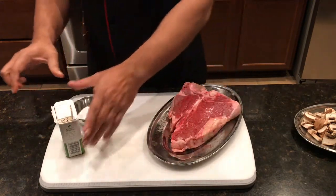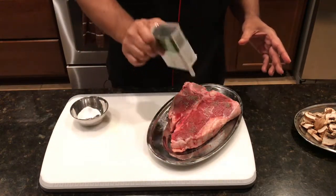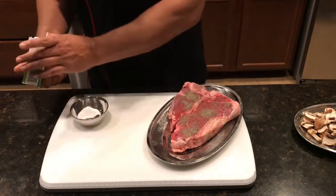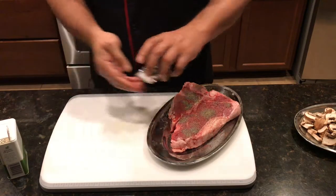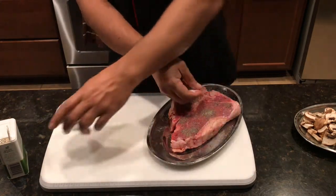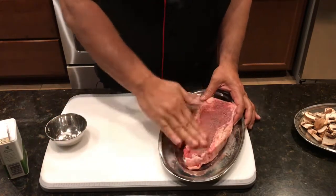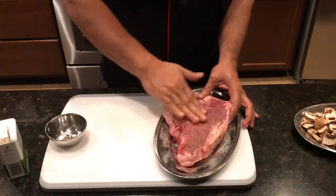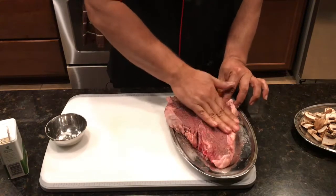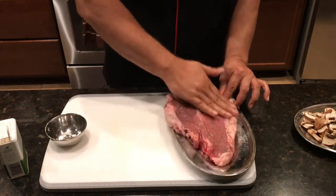Now we have pepper — enough pepper. I take my salt, rub it in. Now keep this for at least half an hour so the salt will marry into the steak really well.